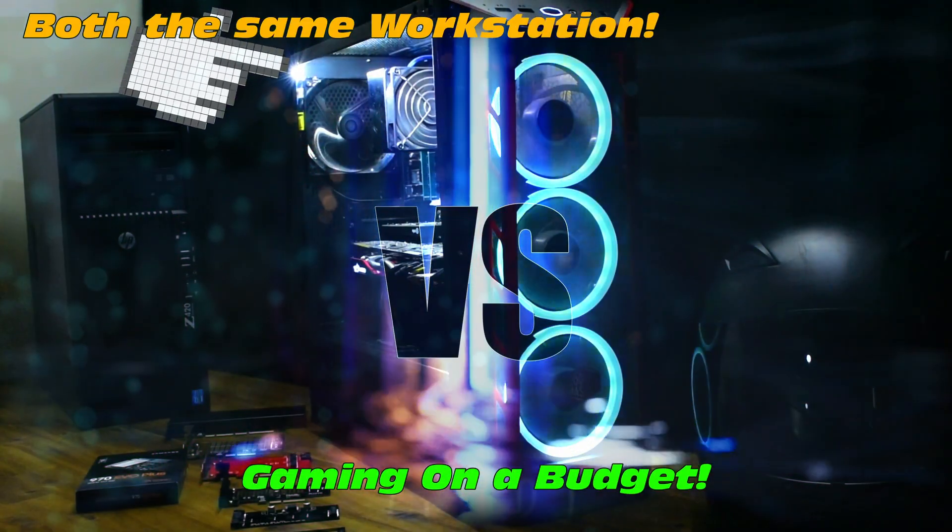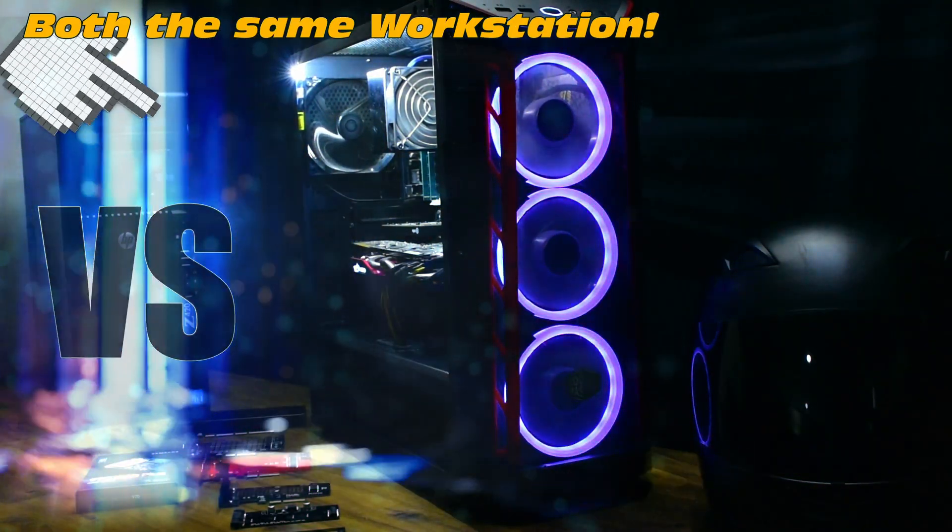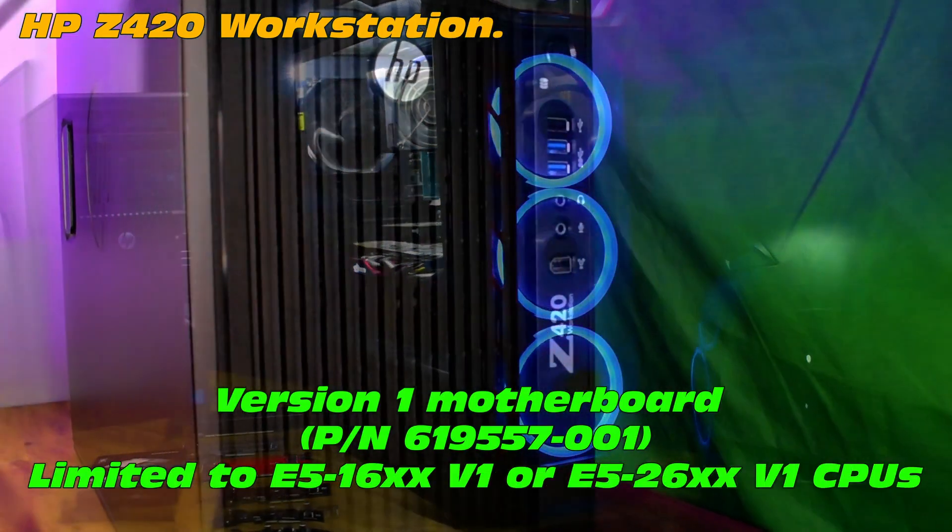Gaming on a budget! Both the same workstation. This is the HP Z420 workstation.